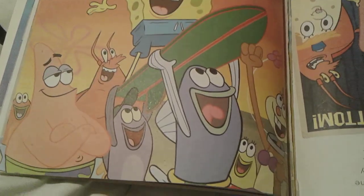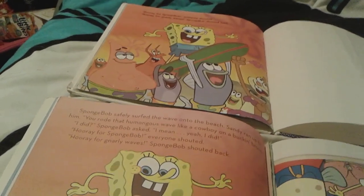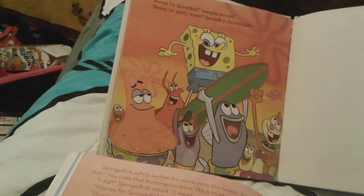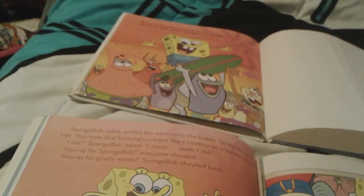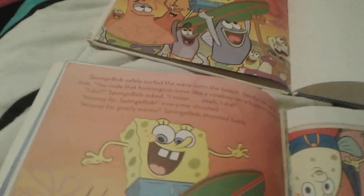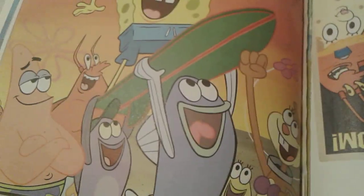And then the last pics. This one doesn't show the full thing, but this one is a little bit bigger, as you can see. That's pretty much it for this comparison, actually.